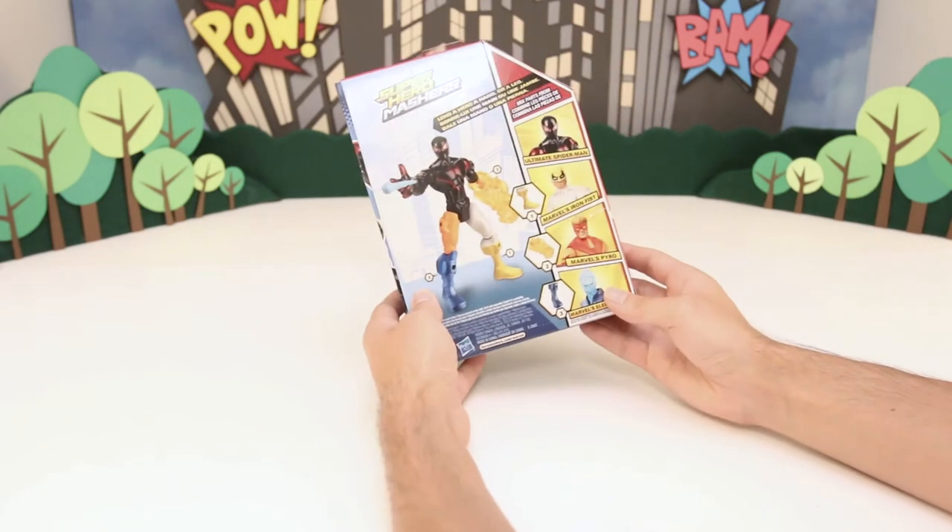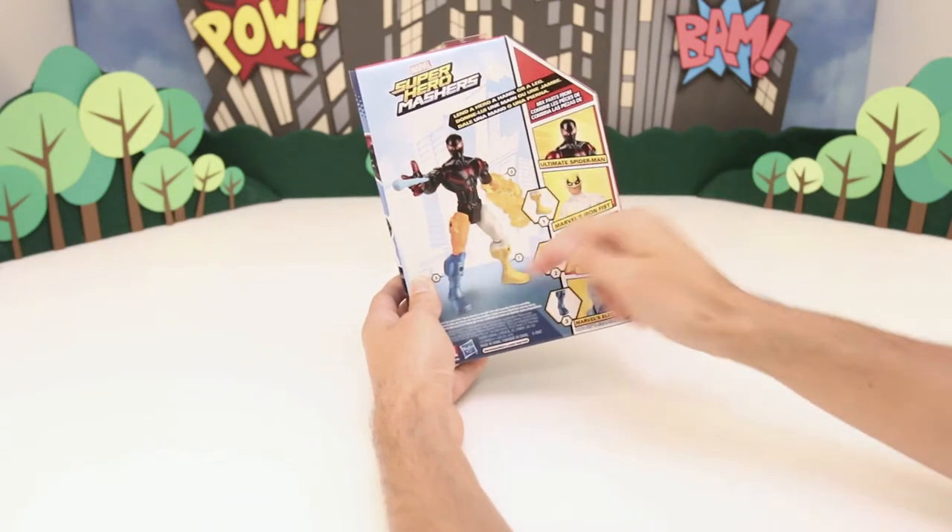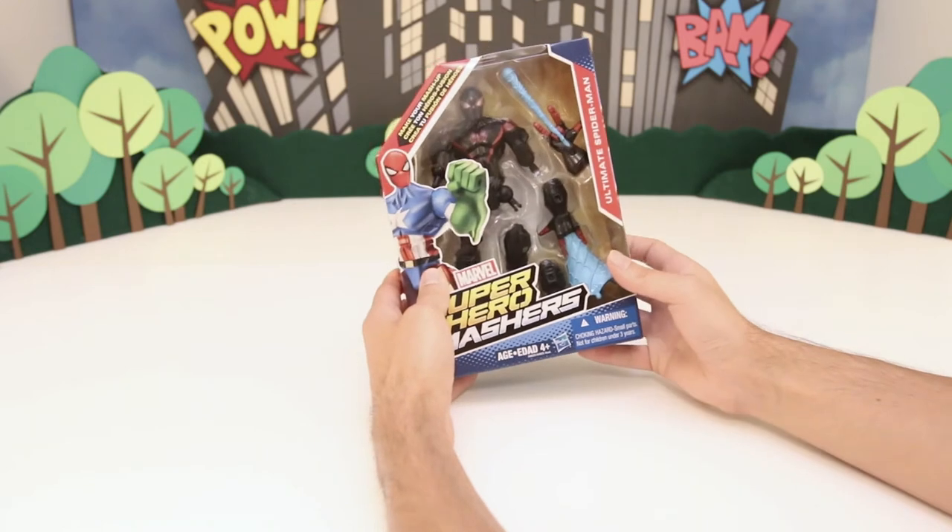Mashers means you can mix it up. So if you see in the back, there's some other superheroes and villains, and you can mix and match the parts. Pretty cool. Let's open it up to see what it looks like.